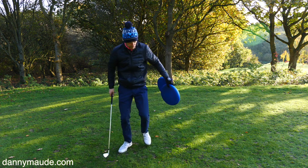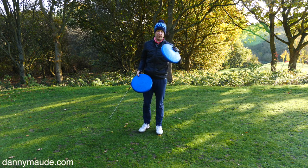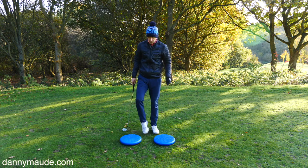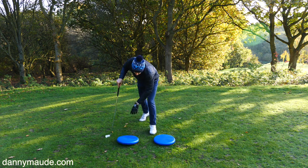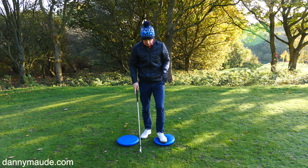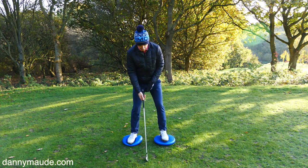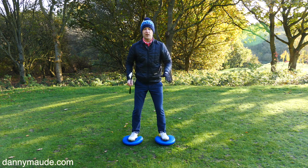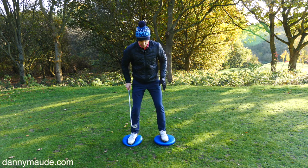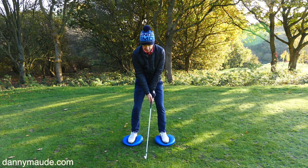I've got a couple of training aids here — I've had these for a long time. You can get these on Amazon, I'll put a link in the description below. These are balance cushions and they can really help, because one of the things about this game is you've got to learn to feel these motions. I like these because they're simply full of air — I use them for a lot of my gym workouts. Get yourself stood on them like this and it just gives you a sensation.